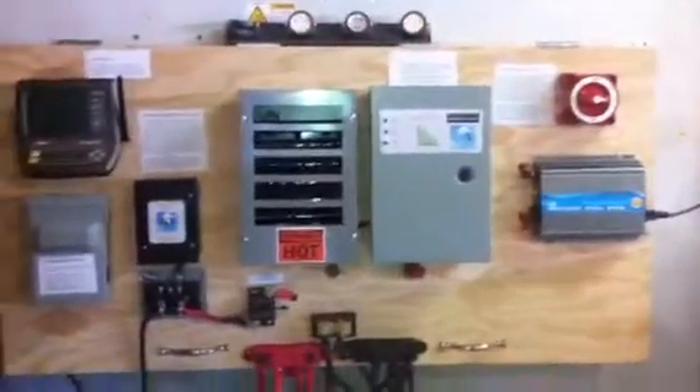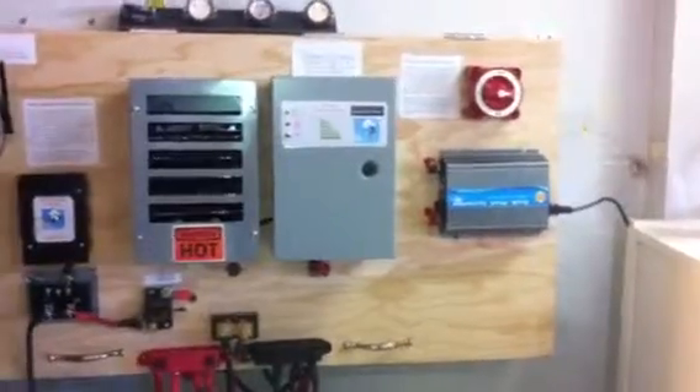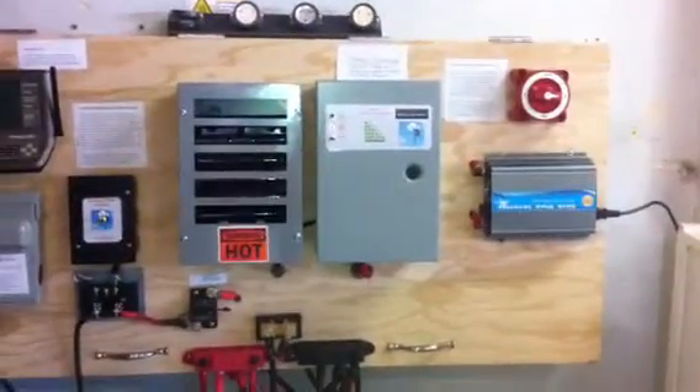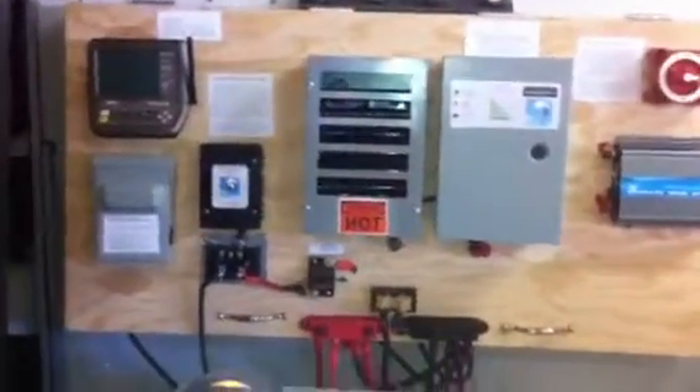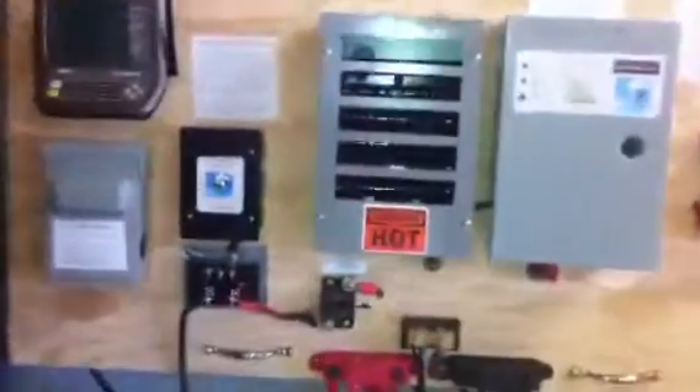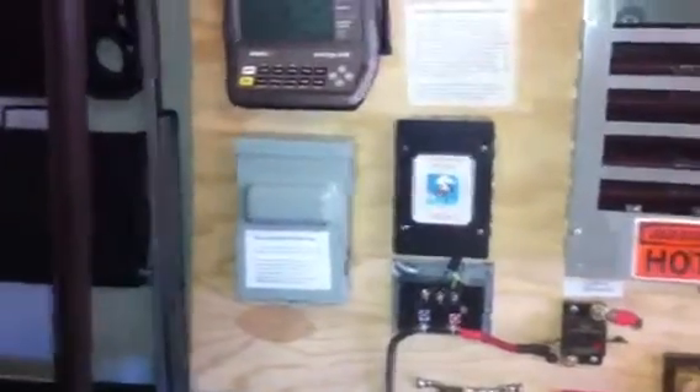Let's talk about some of the solar, especially on the connection side. On the solar, what happens is you've got solar panels on the roof. On the back of each panel you have a positive lead and a negative lead.